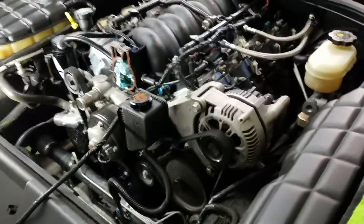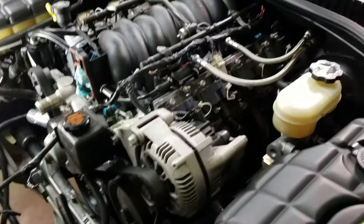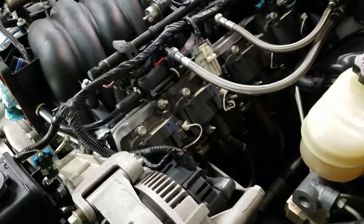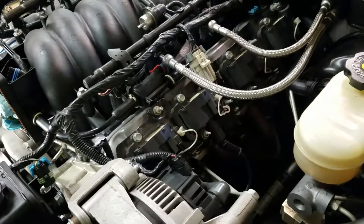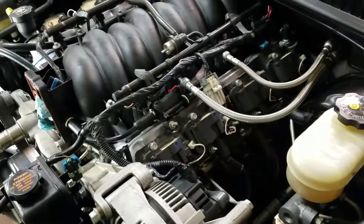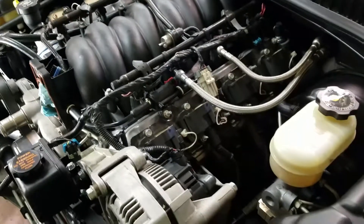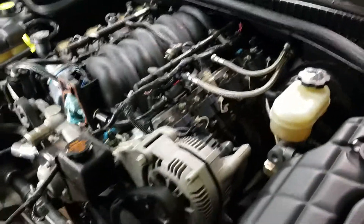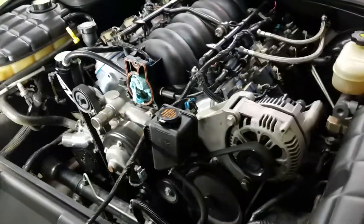It's amazing how much bigger the engine looks when all the stuff's back all over it. I elected to buy whole new coil packs and brackets and the newer style wire harness that goes with those coil packs and brackets, and I think it just provides a cleaner installation.